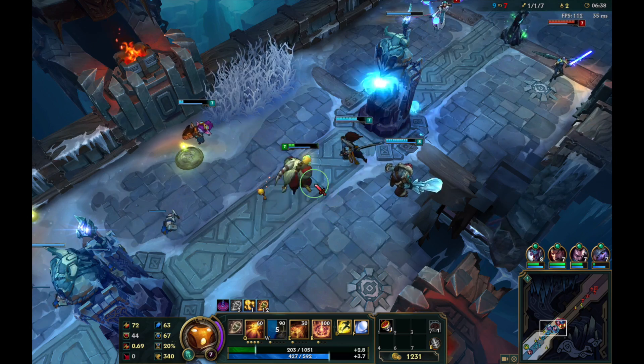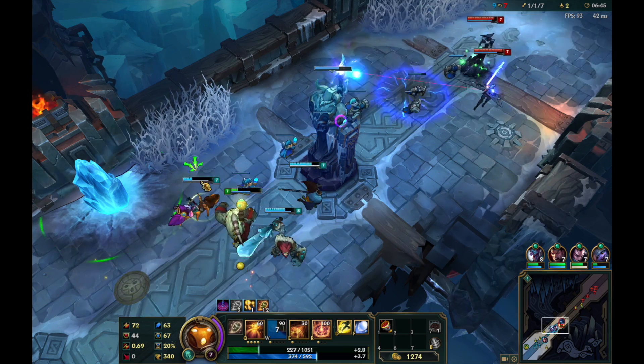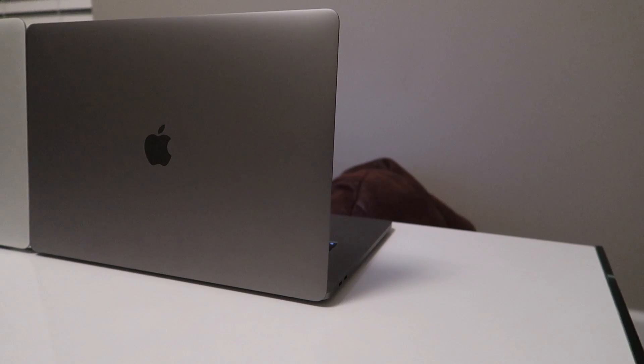The fans on the 2015 model are much louder and the MacBook got a lot hotter than the 2016 model — those numbers are very accurate. The battery results contradicted what people have been reporting. Even accounting for the newer MacBook starting at a higher percentage, it was interesting how they both ended up at 31%. My conclusion is that the battery life is similar to last year's model and I don't see much of a difference in day-to-day use.